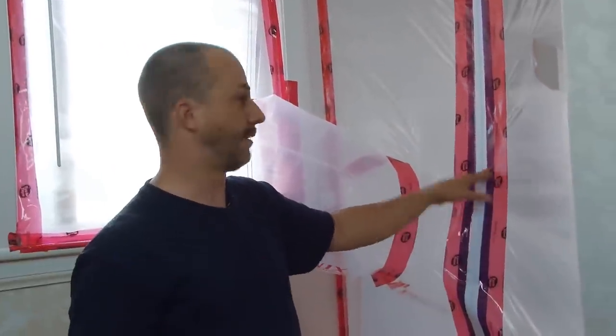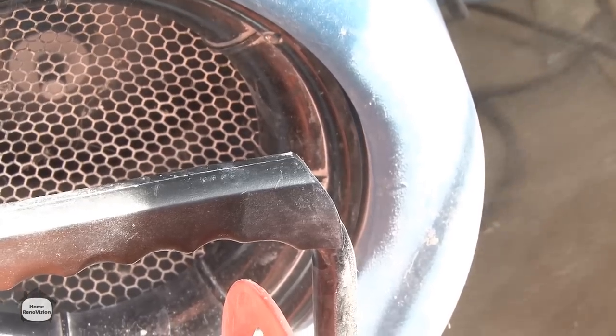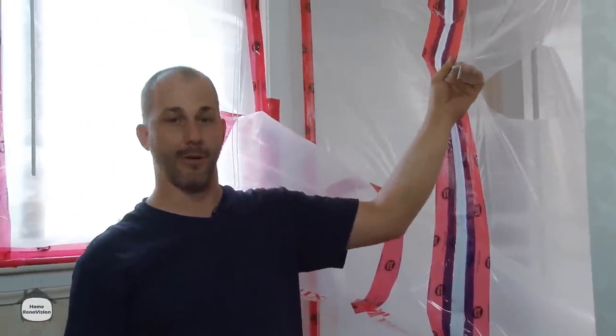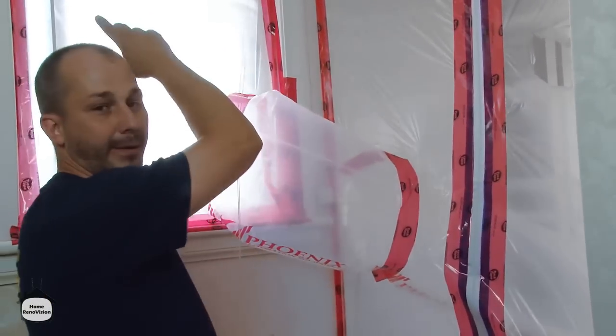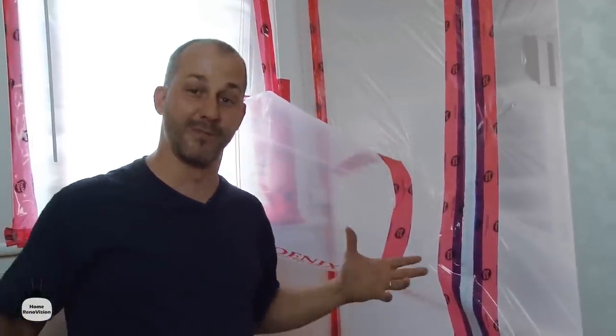So here we are with our dust-free technology — a real simple little system. We separate the work area with a plastic wall, put in our zipper, and then we have ductwork attached to our fan inside the room, so it's pumping all kinds of air right out of the building through this wall here. We cut a little fresh air hole in our plastic wall so clean air from the house gets pulled into the work site, grabbed by our fan, and pumped right out of the house. That way we can renovate a small room without making a huge mess.